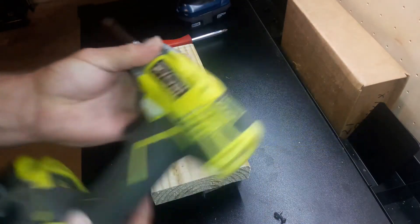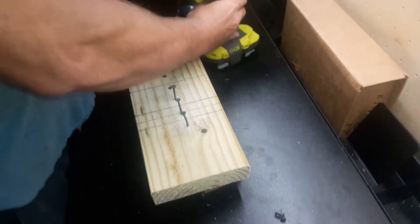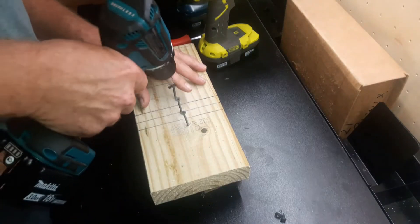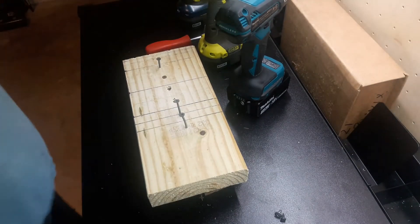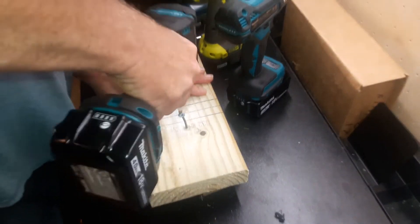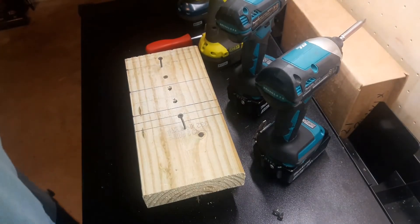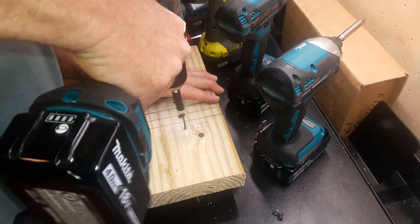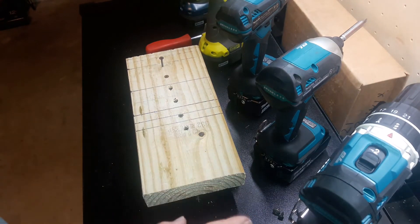You can use a name brand impact driver, or you can even use a name brand hammer drill. They all work great. However, what 99% of people do not know is that they can also turn a screw with your bare hand.